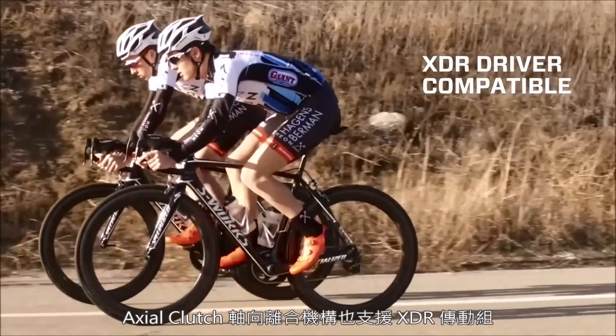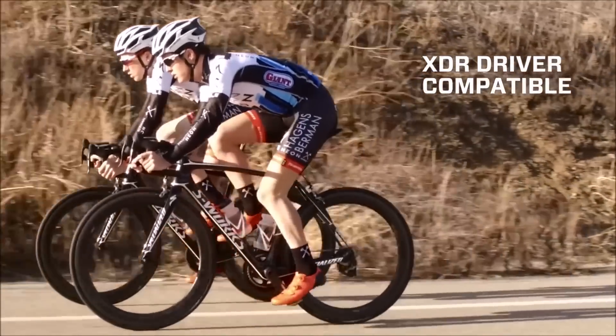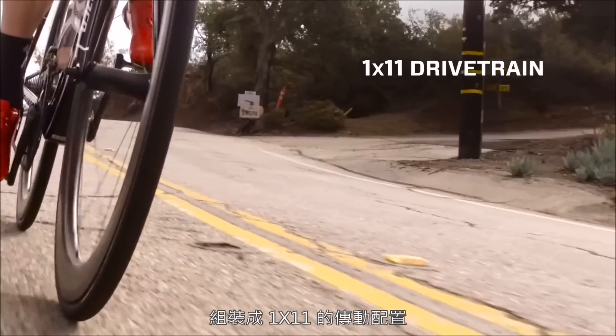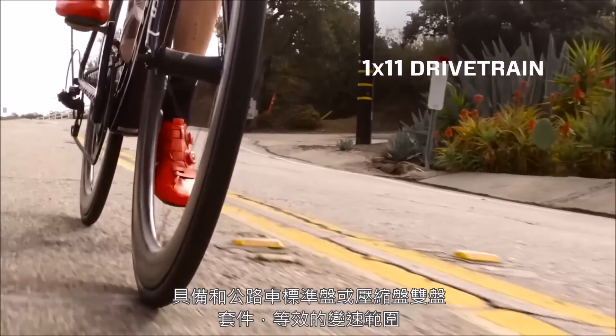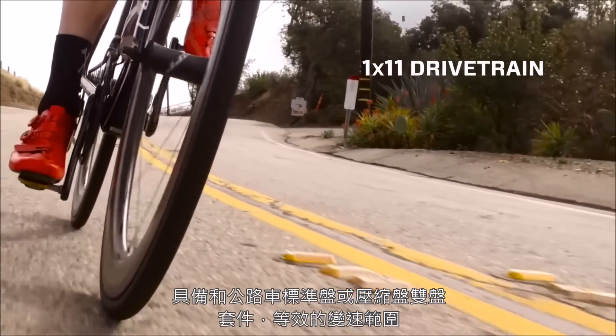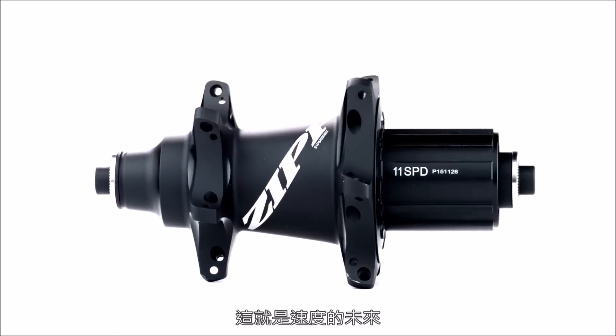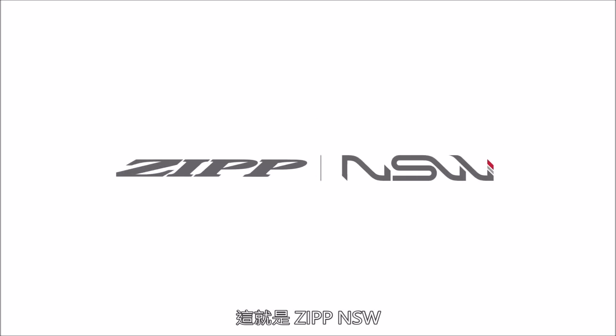Plus, Axial Clutch is compatible with XDR driver, giving riders the option to select a 10-42 cassette and assemble a 1-by-11 drivetrain with equivalent range to either a compact or standard road double drivetrain. This is the future of speed. This is Zipp NSW.